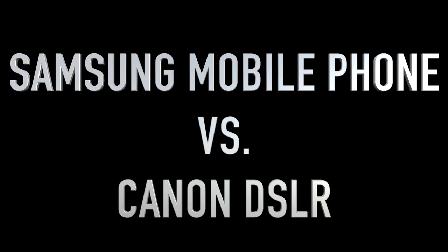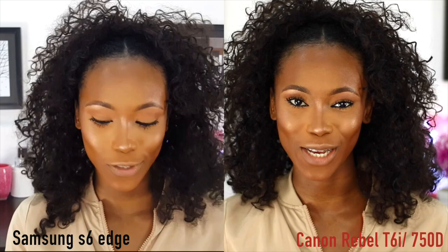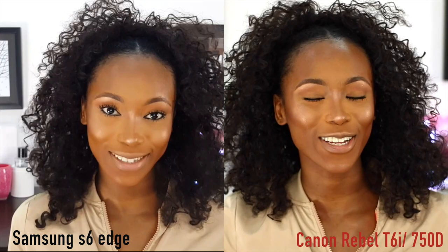Now I'm going to show you guys what it looks like recording on your mobile phone. This is a sample video being used for our editing practice tutorial, and I'm also going to be comparing it alongside my DSLR camera to show you how to record and edit your videos using your mobile phone.